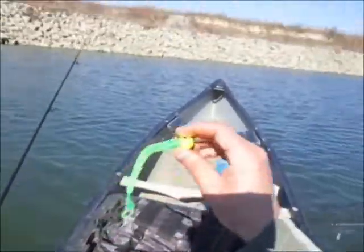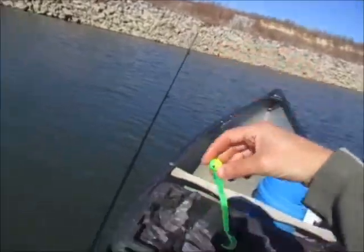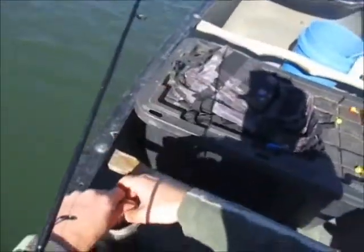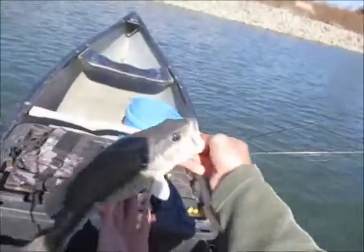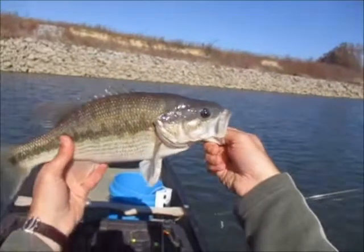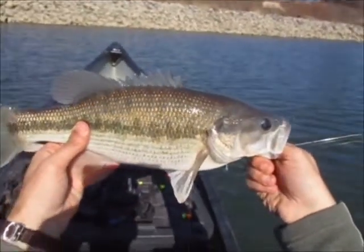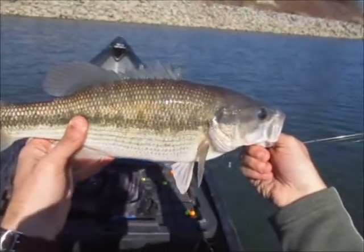This is the lure I'm using — it's a green ringworm with a one-ounce, half-yellow, half-chartreuse jig head, kind of like a green. That is a big spotted bass, guys. Wow. Real nice. Beautiful spotted bass. That's what I'm talking about.